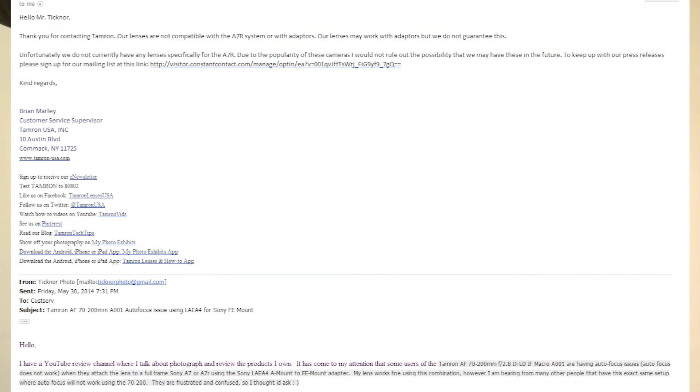I'll show you the email right here. I basically spelled out the problem to them — that the A7 and A7R sometimes don't work with the LAEA4 lens adapter. They replied back that their lenses are not compatible with the A7R system or with adapters. Our lenses may work with the adapters, but they do not guarantee this.